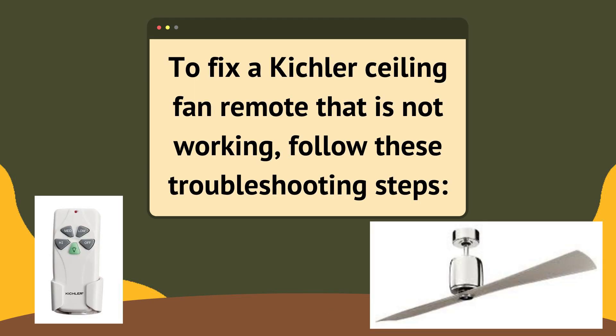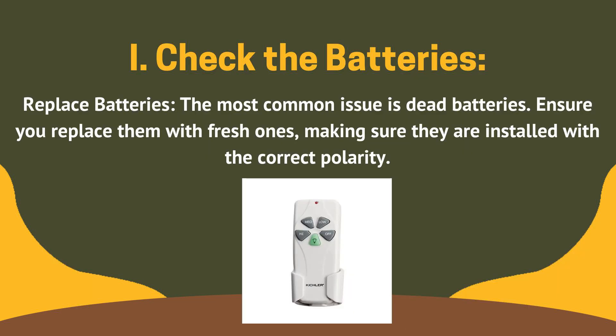To fix a Kichler ceiling fan remote that is not working, follow these troubleshooting steps. Fix 1: check batteries. The most common issue is dead batteries. Ensure you replace them with fresh ones, making sure they are installed with the correct polarity.